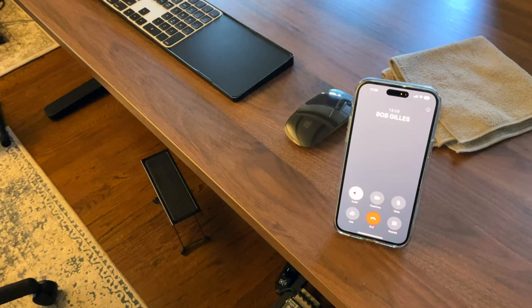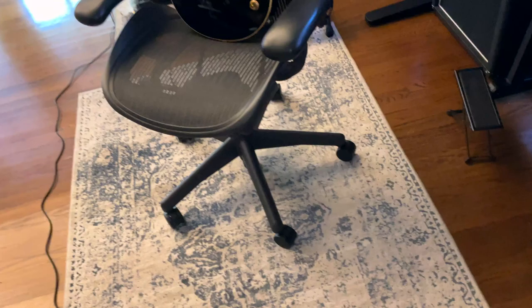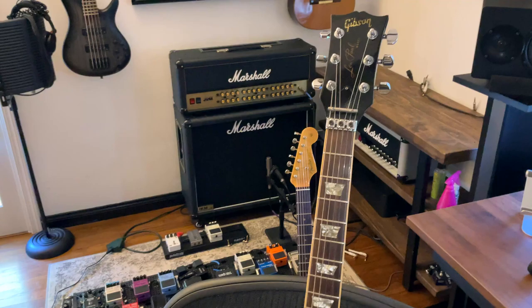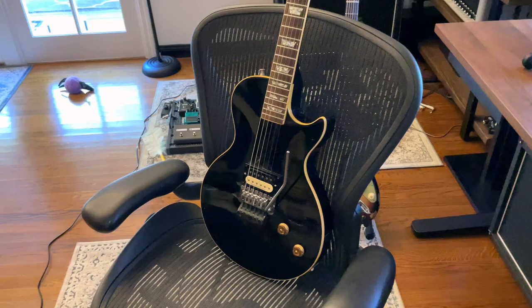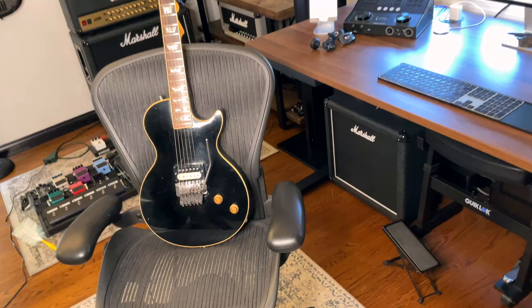So Bob built two of these guitars. Then Neil came and played it at Bob's band's gig. The guitar Bob was working with was Neil's 1977 Les Paul Deluxe, which is on all of his great albums — Frontiers, Don't Stop Believin', Captured, all that stuff. And Bob loved that guitar. This is my favorite guitar in the world. They were working on it, going from different neck pickups.